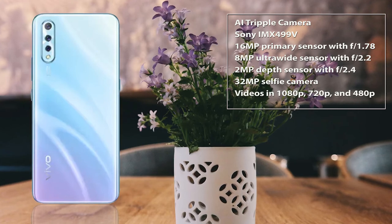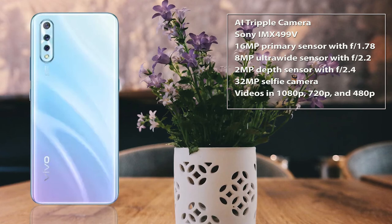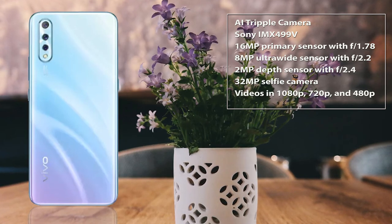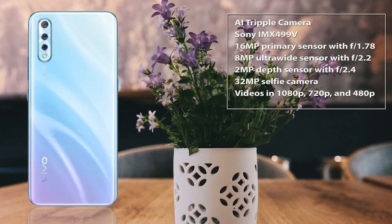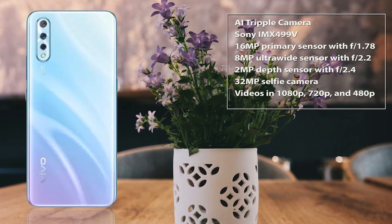Bokeh mode and the wide-angle lens work just fine. Coming to the selfie camera, the images clicked manage to maintain the balance between contrast and exposure. However, they are also limited in detail. In all, we weren't satisfied with the camera performance on Vivo S1 and expected more.